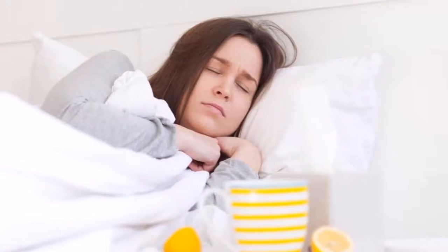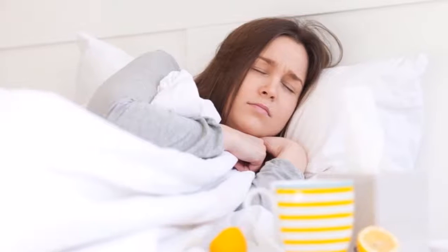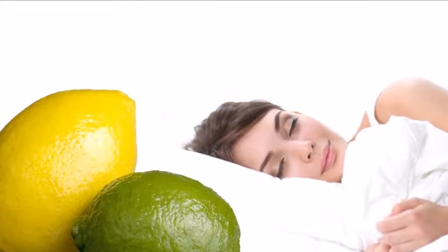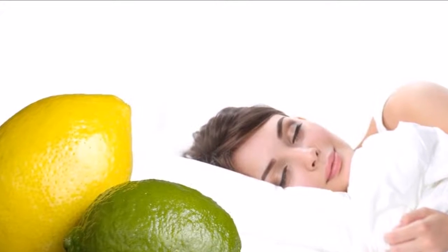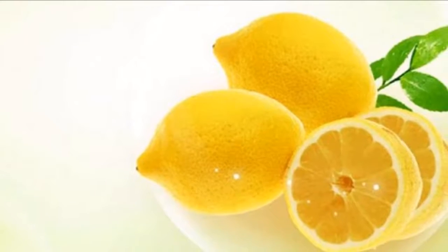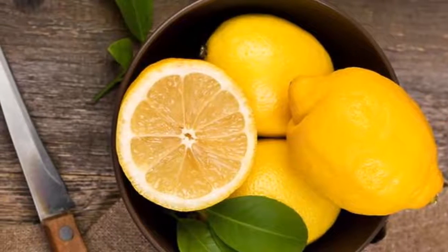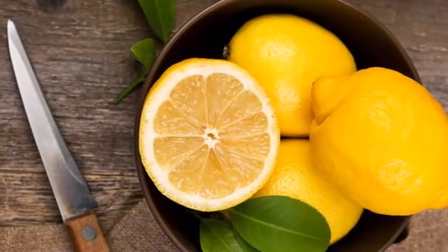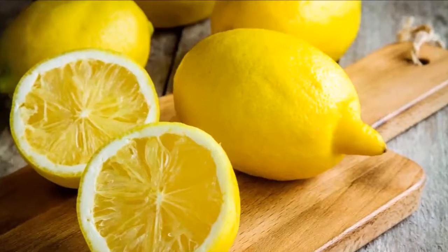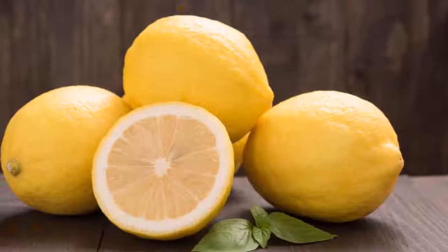Put a lemon under your bed and see what happens. Negative energy can stagnate in the home environment and affect health, relationships, and prosperity. Lemon is excellent for neutralizing bad energy, improving economy, and restoring harmony. The lemon holds multiple beneficial properties from an energetic point of view. Today I will talk about different ways to eliminate negative energy using lemons.